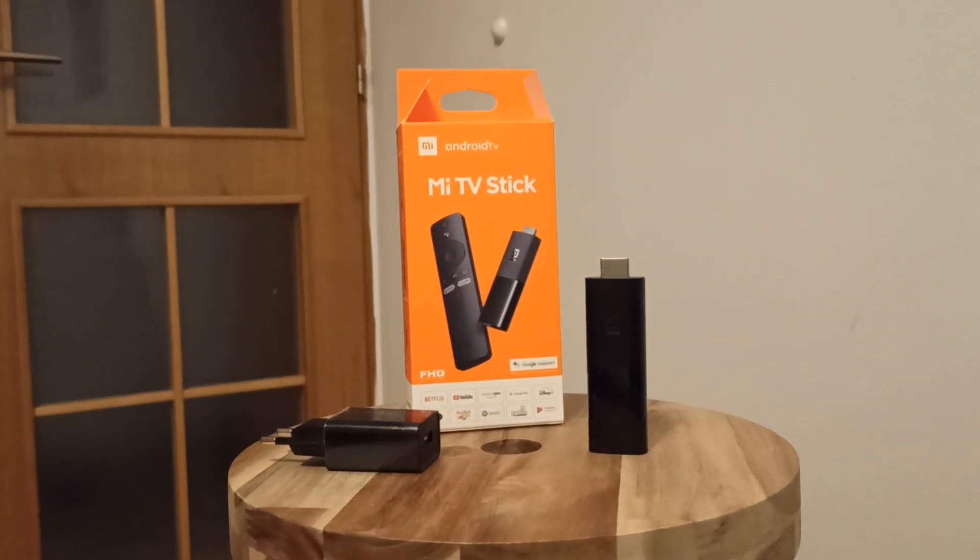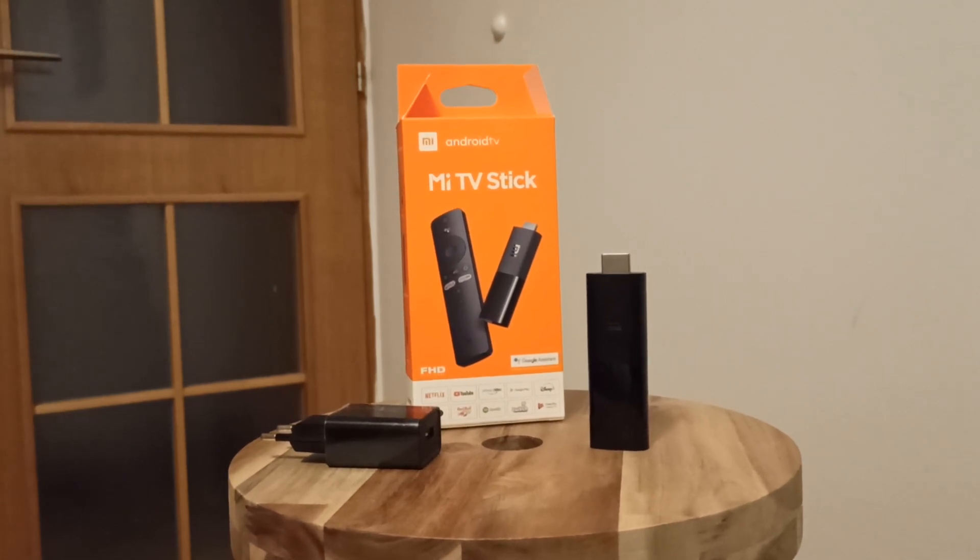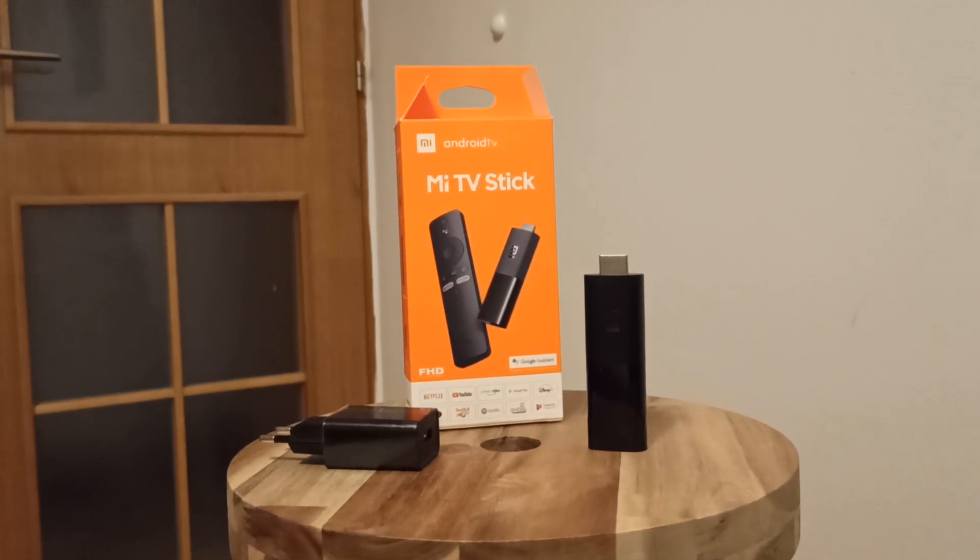Hi everyone. I am a user of Xiaomi Mi TV Stick. I always have a problem with connection and have a problem with restarting my device.